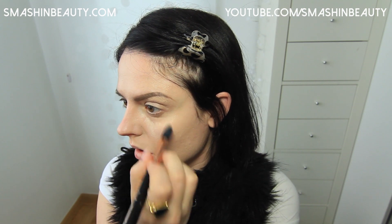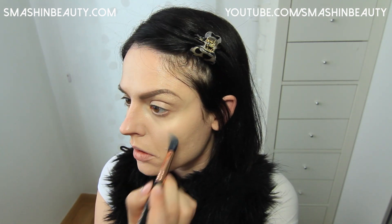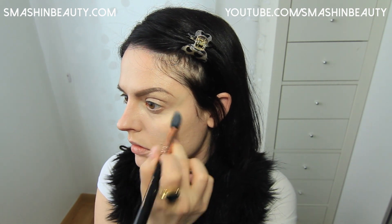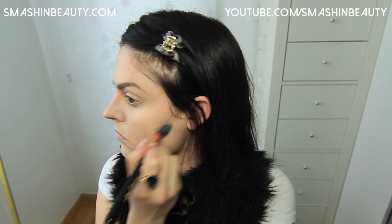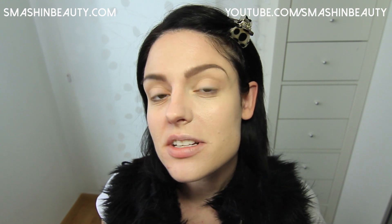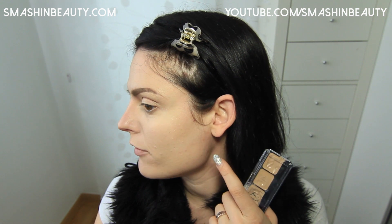I'm going to be using my large concealer brush in F65 to highlight. So this is a really thin coat of the Graftobian foundation on this side of my face. As you can see it's amazing — it really did a great job in concealing even my flaws.